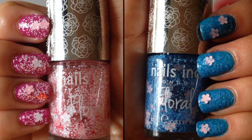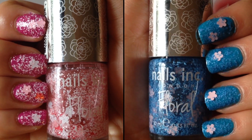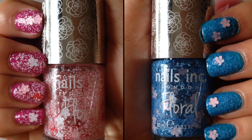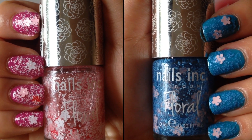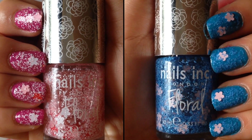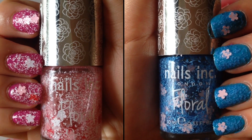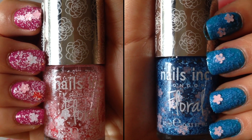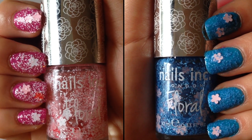Here are my nails next to their corresponding bottles of nail polish. As for my final thoughts, I highly recommend giving these two guys a try. They're super fun and perfect for spring. My favorite part of the color on the right is that the pink really pops on the blue base, and the color on the left reminds me of cherry blossoms blooming or blowing in the wind. The only downside is that the flowers can be a little tricky — they don't always come out when you need them, so it does take a little bit of patience. But if you have the patience to try it, it's definitely worthwhile.